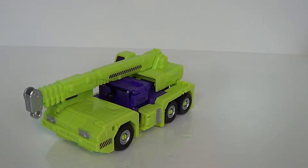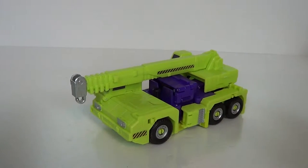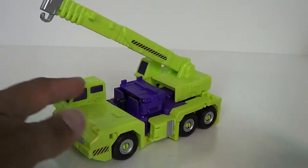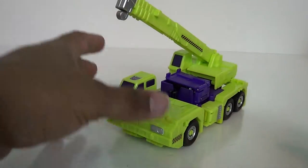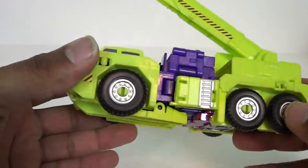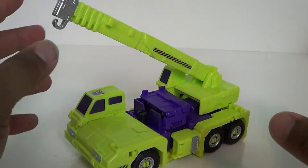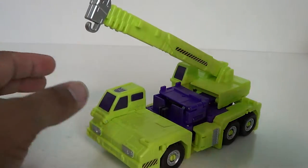Hey guys, Jason here for SCNS, a CineLeaks.com powered slide show. This is part six of our San Diego Comic Con Devastator review, and this is Hook - the final member of the Constructicons. He is a crane truck and he was like my second favorite. I always thought Hook was kind of the leader until I figured out what Scrapper was.